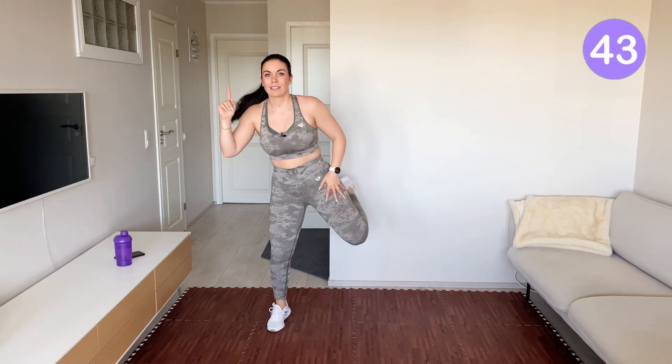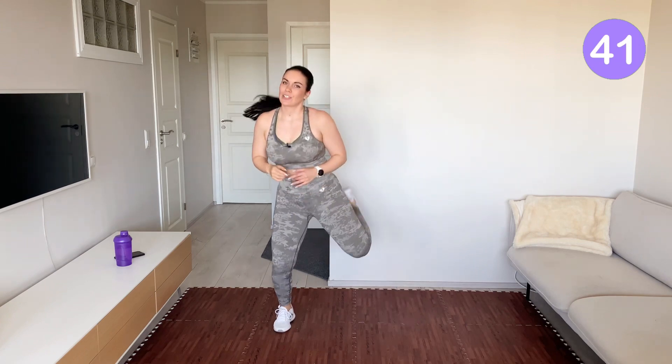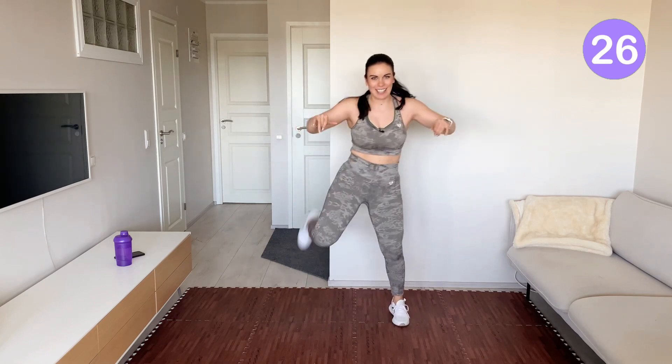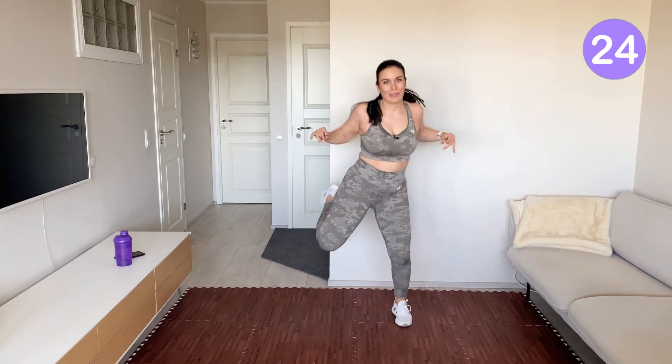Ready for some butt kicks. Kick and kick. At the same time, you pull with your arms back. Keep going. Add some energy to it. Feel the heat.